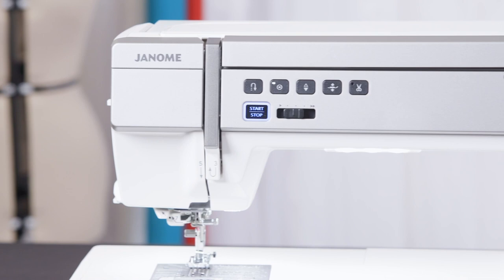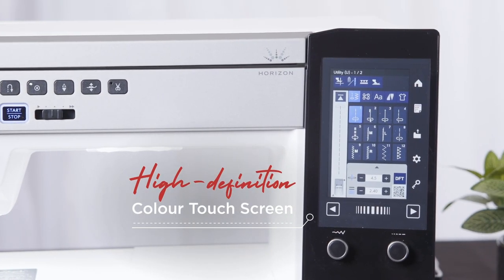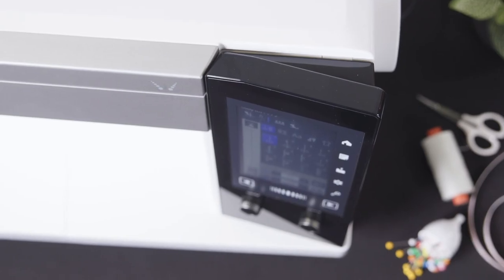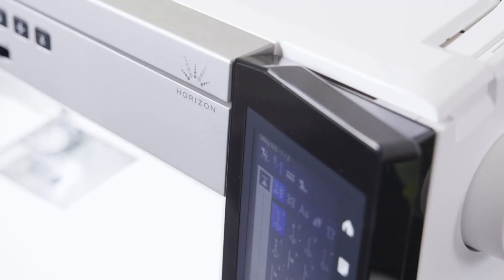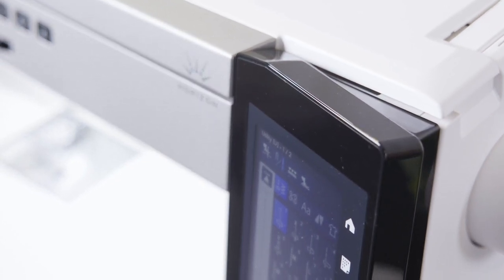A new screen and fascia to enhance overall screen size, as well as an improved graphic user interface, featuring a calming colour scheme. With the screen angled towards the user, and sitting higher up the machine for better visibility and use, there is less strain on the user's neck, as they are not looking down on an acute angle at the screen.